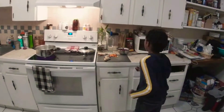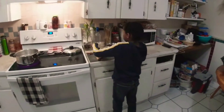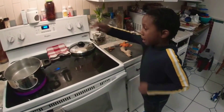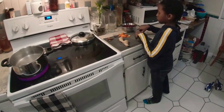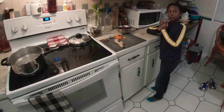So with our sorrels, ginger, cinnamon, pimento seeds, cloves, orange slice, and orange peels — we're going to mash this up, put it into the pot, let the pot boil for a little, then put the rest of our ingredients in there, and then we're going to wait until tomorrow and then we have sorrel.